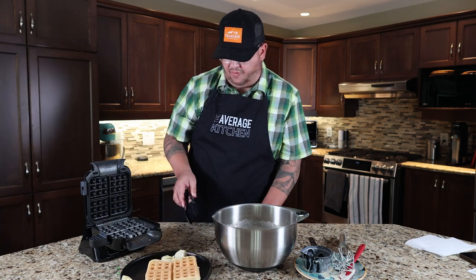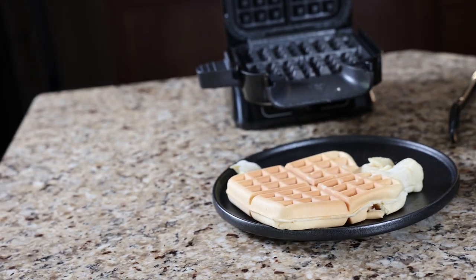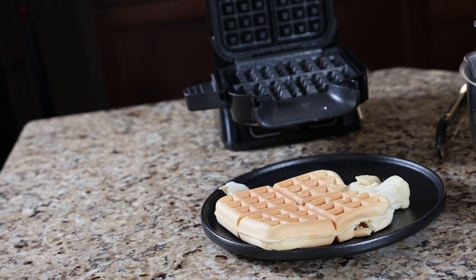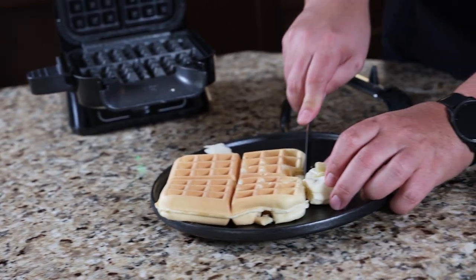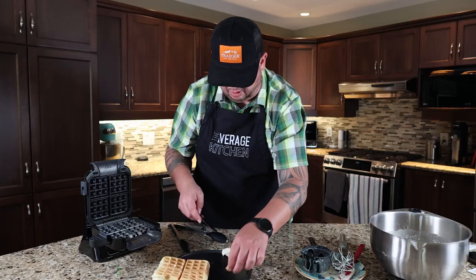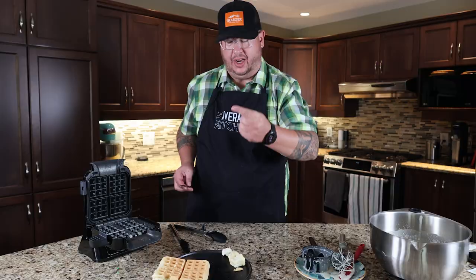We fought through a little adversity there. There's some uncooked batter here. I don't think we overfilled it — we filled it with the cup to the suggested line. This is on a number one setting. But that is a waffle! It is hot — use the handle.